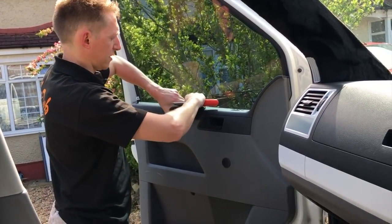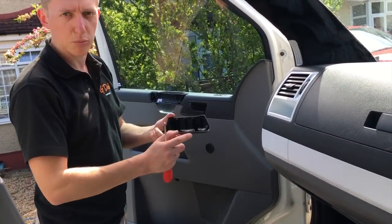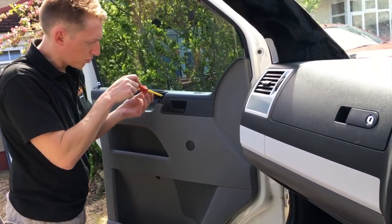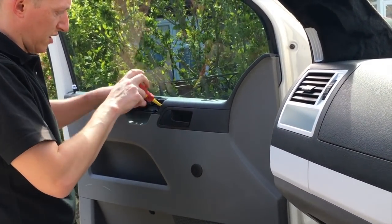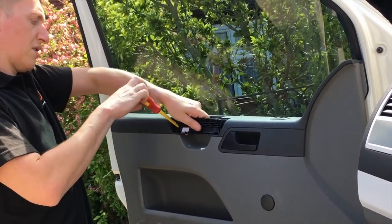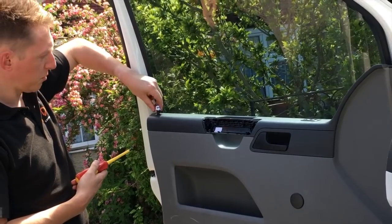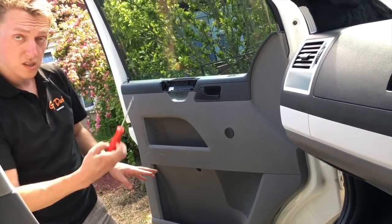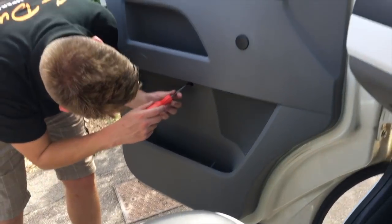To take the door card off, first pop off the handle - these just come off by pushing up. Mine's already got a couple of clips broken, so just be careful with these because they can break easily. You can get them cheaply off eBay, but it's better not to break them if you can help it. Then in here there are two Phillips screws to take the door handle off. Put your lego stormtrooper somewhere safe if you've got any of those. The next thing - there are four T20 screws located here, here, here, and here.